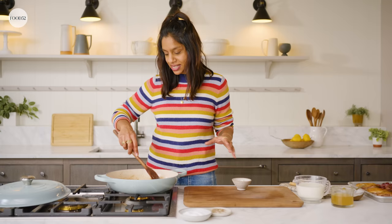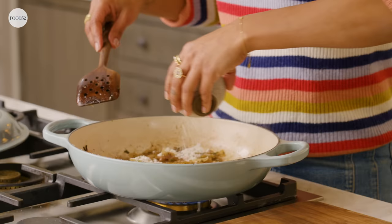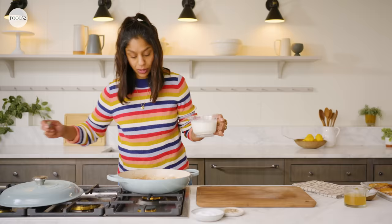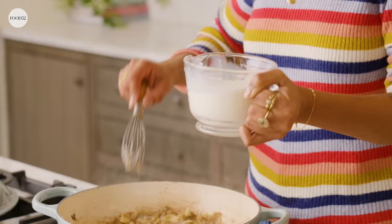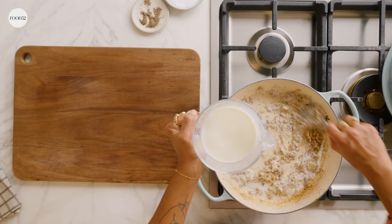I can add my flour — this is two tablespoons of all-purpose flour. I'm just going to cook it a little bit, and then we can add our other ingredients. Now I'm going to add my milk. This is going to make a really luxurious, velvety sauce — it's so good, and you just can't get it with anything else but real milk. We'll add it just a little bit at a time, and you can see it'll start to thicken immediately.